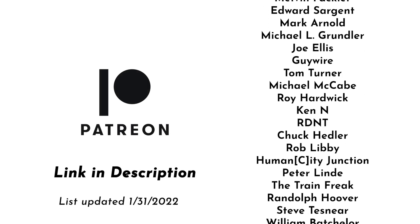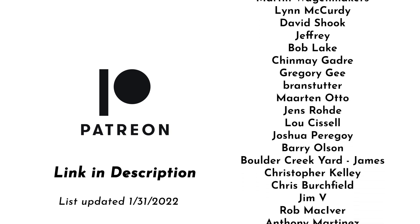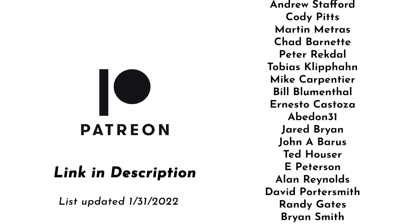This video is brought to you with support from my patrons on Patreon. These videos would not be possible without them, and if you'd like to join the Patreon community, you can follow the link in the description below and join for as little as $1 a month.